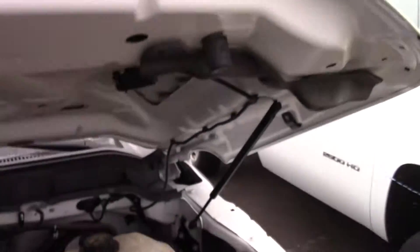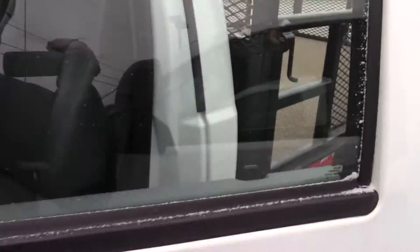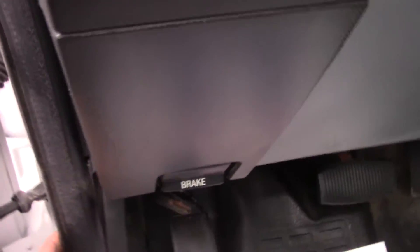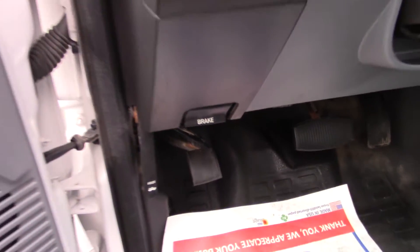It appears the cable is frozen. The cable is frozen. It is so evil. Push that back in — try to.